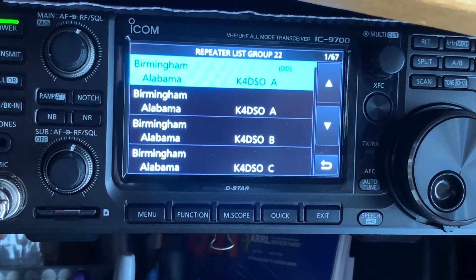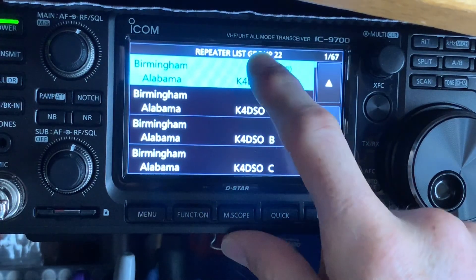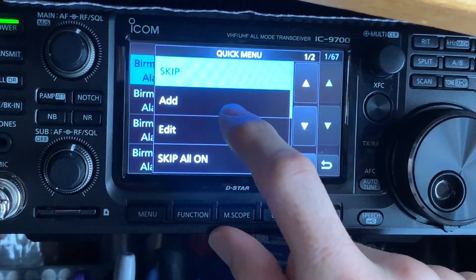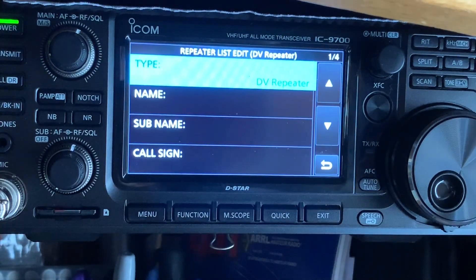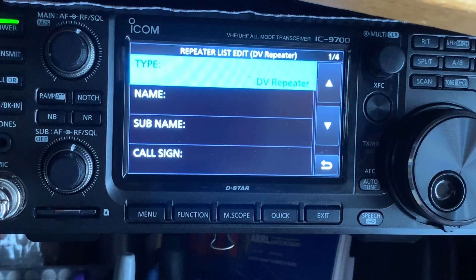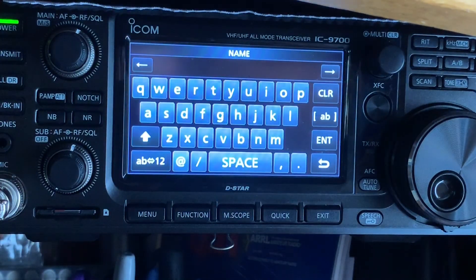You're going to see a bunch of repeaters show up on there, and you're going to want to hold down — it doesn't matter which one, but we'll use the first one. You're going to want to hit Add. And we're going to leave it in DV Repeater. We're going to add the name.